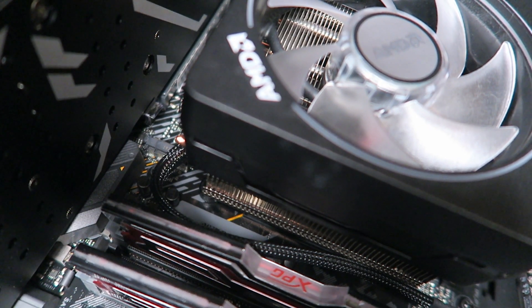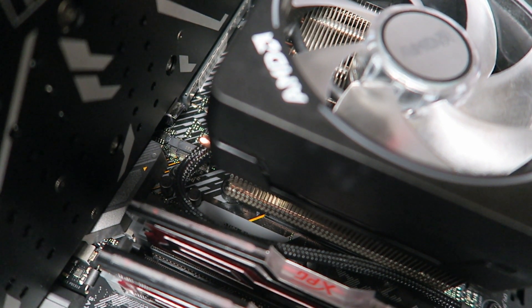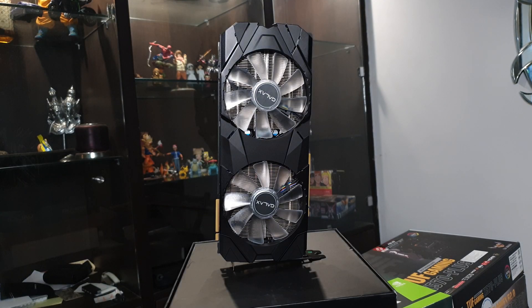I'm using a mid-tier case, the Cooler Master MB520, and had no problems installing the card. However, on my ASUS TUF X570 Gaming Plus motherboard, the GPU fan did cover the CPU fan — but I haven't encountered any weird temperature variation so I think that's fine. The overall look of the card is great — aesthetically pleasing with no tacky elements, though if your case doesn't have a transparent side panel you might not care much.